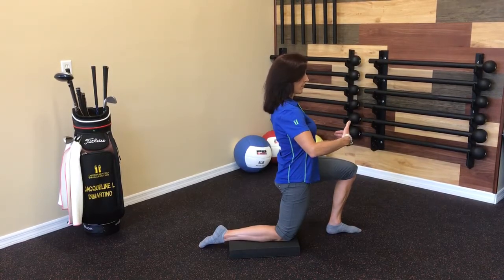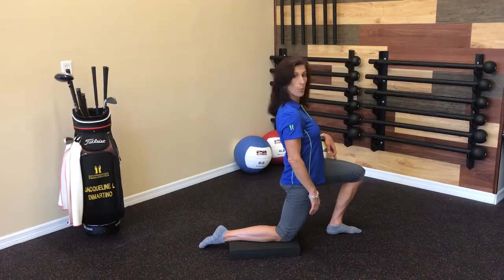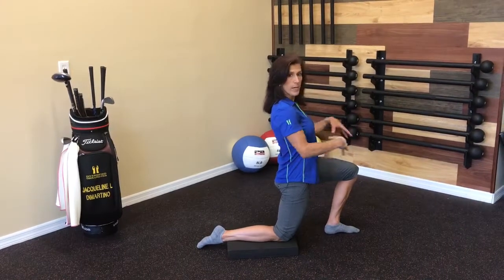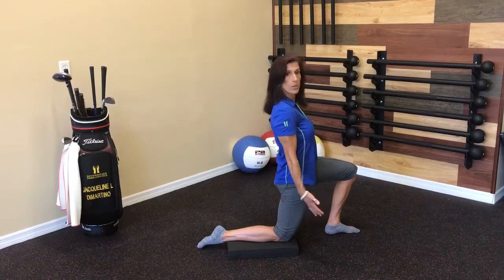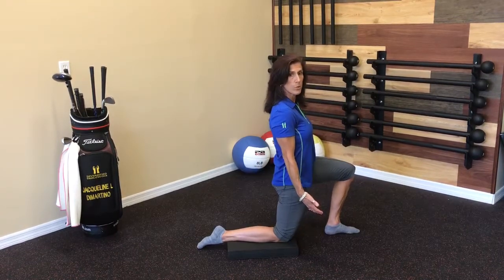After two to three full inhale and exhales, you're going to do that one more time. So you're going to do three separate increments, keeping the core engaged, pushing the shin down, and making sure that you're breathing through that entire range of motion.